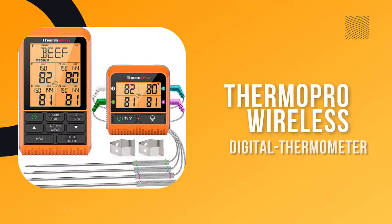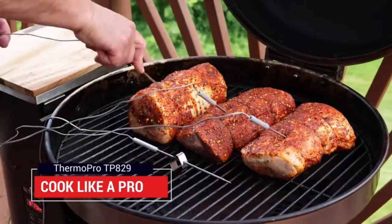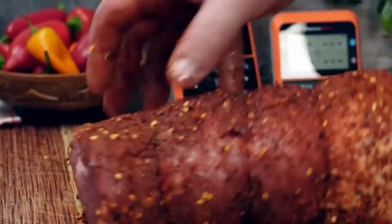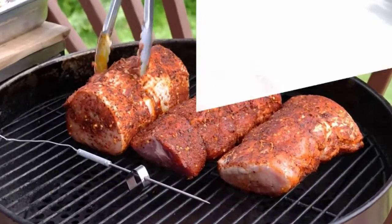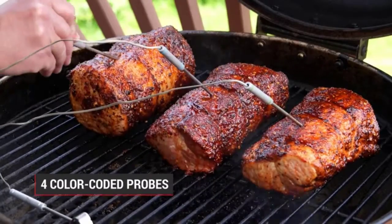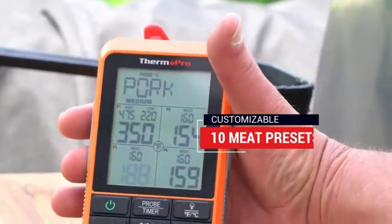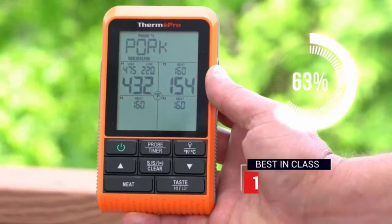Number four: ThermoPro Wireless Meat Thermometer. This best-in-class 1000-foot range wireless meat thermometer is equipped with the strongest and most reliable RF technology, operating at distances up to 1000 feet so you can freely perform other tasks while your smoker thermometer monitors your meat to perfection. This wireless grill thermometer has four color-coded probes that can simultaneously monitor up to four different kinds of meat or the ambient temperature of your smoker, oven, or grill.